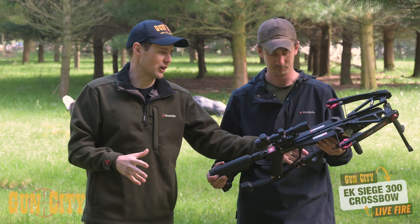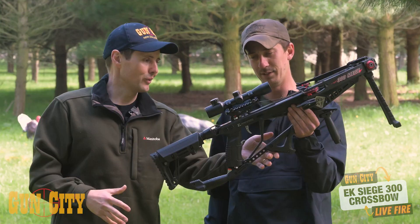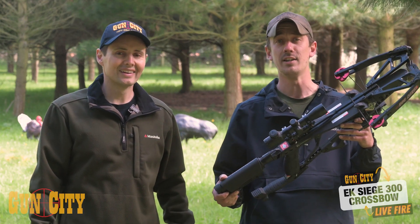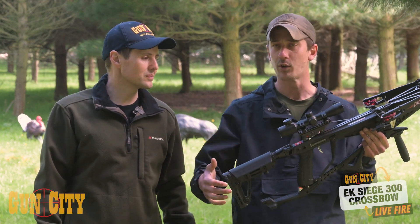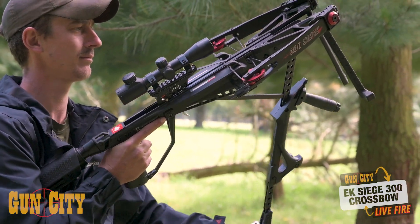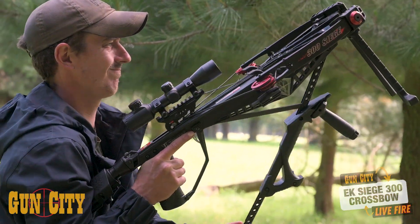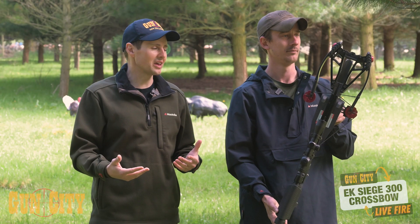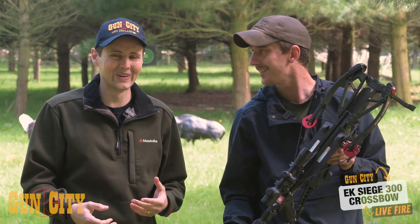So talk to me about the lever underneath — how do you cock this thing? It's got a great cocking mechanism that makes it really easy to do out in the field. It's not like a hand crank; you're not having to pull it back yourself. Just flip down, mechanism goes forward, draw back — done. You're a strong guy, was that hard? No, it was a piece of cake.